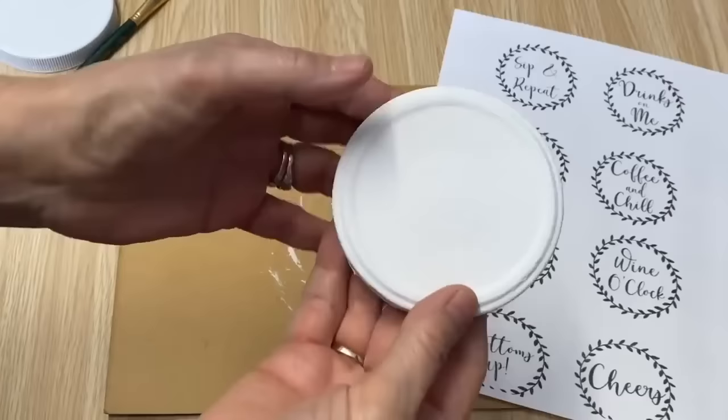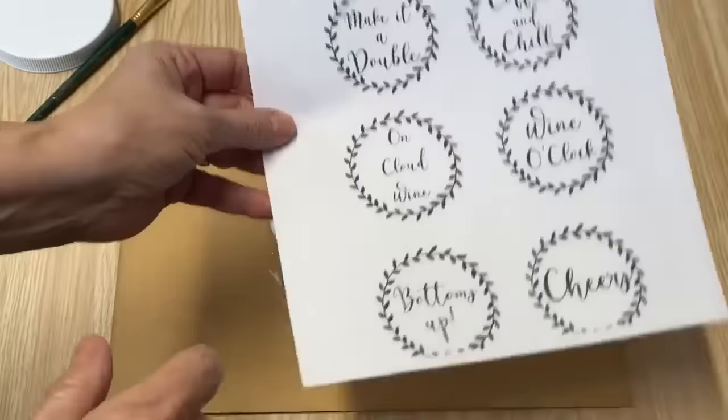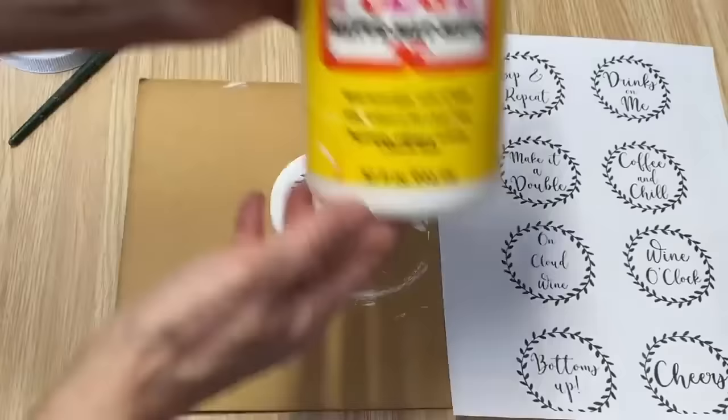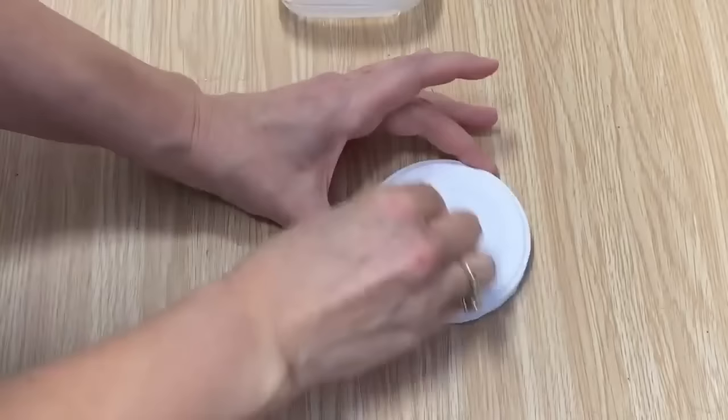This took two coats of my chalk paint and now I'm going to put some graphics on it. I have a whole set of eight graphics that is fantastic for these coasters — they're in my Etsy store if you want to grab them. I'm going to put this graphic on with my Mod Podge mat. Our graphic on the coaster has completely dried. I'm just going to take a damp rag with a little bit of water and rub off that graphic.